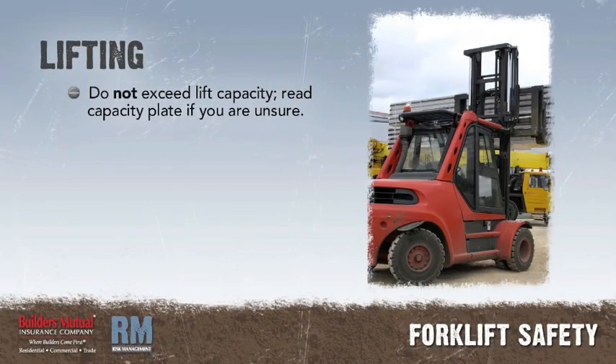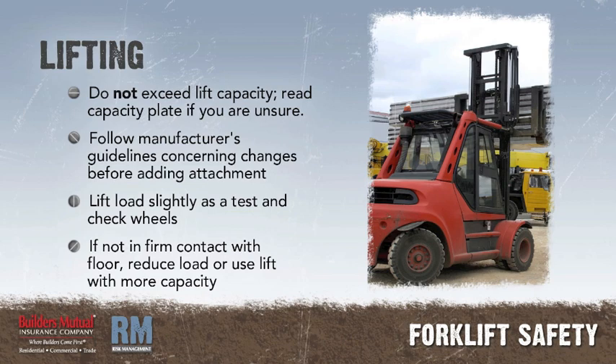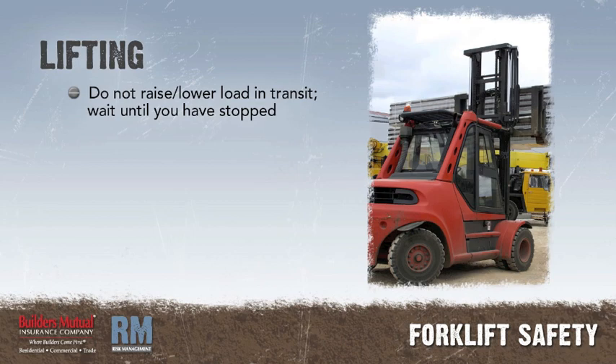Lifting. Do not exceed the lift capacity of the forklift. Read the lift capacity plate on the forklift if you are unsure. Follow the manufacturer's guidelines concerning changes in the lift capacity before adding an attachment. Lift the load an inch or two to test for stability. If the rear wheels are not in firm contact with the floor, take a lighter load or use a forklift that has a higher lift capacity. Do not raise or lower a load while you are en route. Wait until you are in the loading area and have stopped before raising or lowering the load.